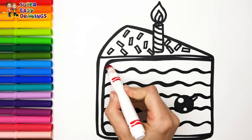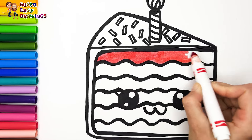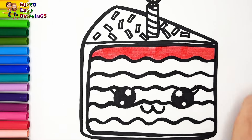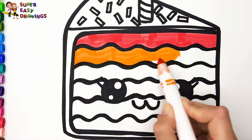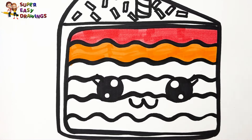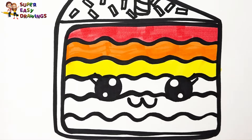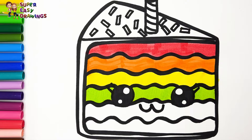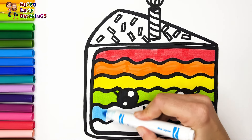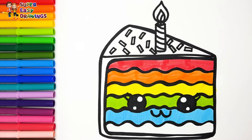For the first layer of the cake I use red. The second layer is going to be orange. For the third I use yellow. The fourth is going to be light green. For the fifth layer I use light blue. Then I color the sixth purple.